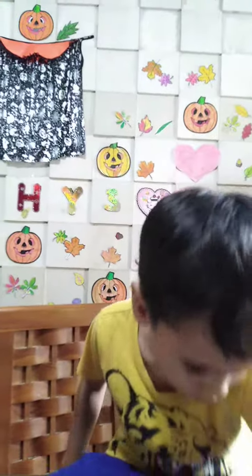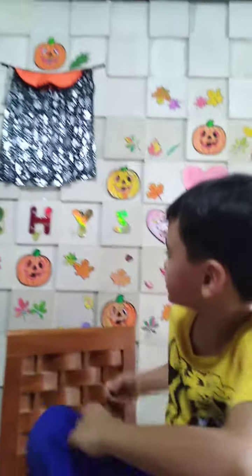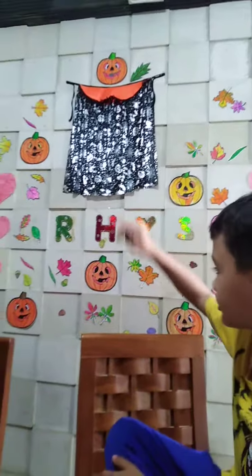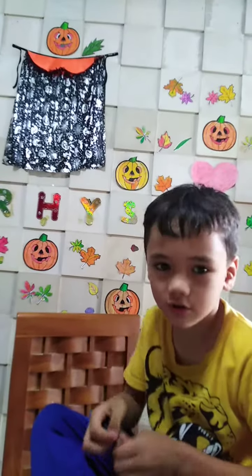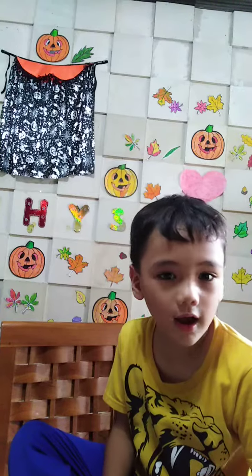Hello, it's me Reese again and today I'm going to show you my mom in the kitchen. You can see already it has all of the Halloween decorations and it's for Thanksgiving and Halloween at the same time.